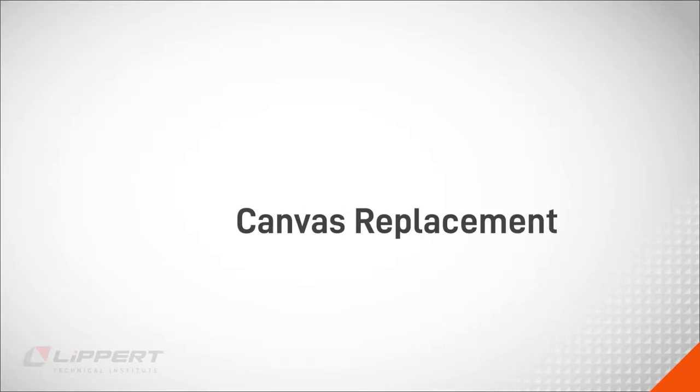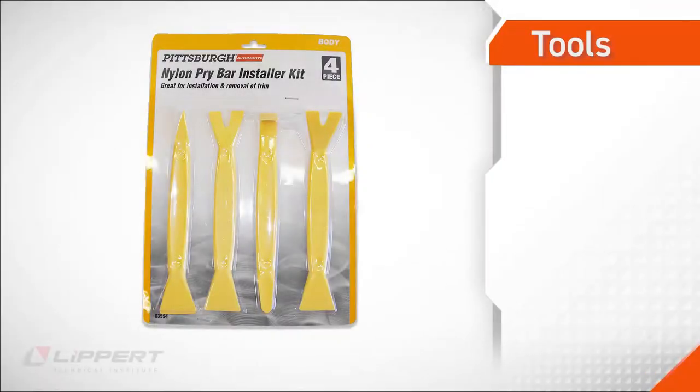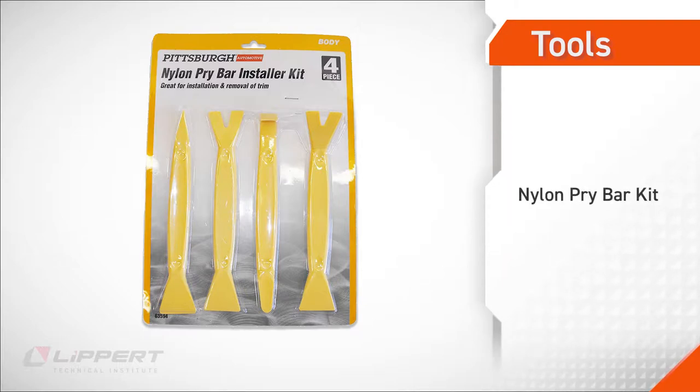This video will demonstrate how to replace the canvas on a Lippert pop-top. The tools required for this procedure include a nylon pry bar kit, and potentially a backup kit just in case.